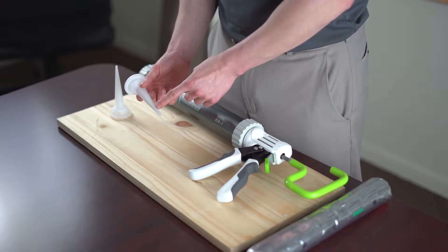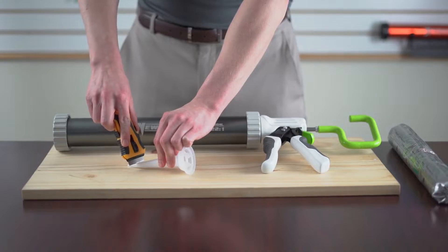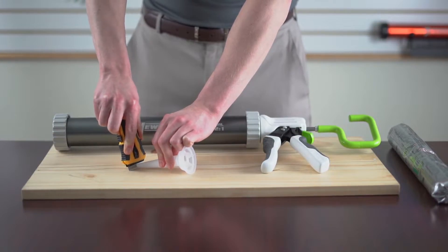To start, determine the bead size desired and cut the tip accordingly. The closer to the base, the larger the bead.